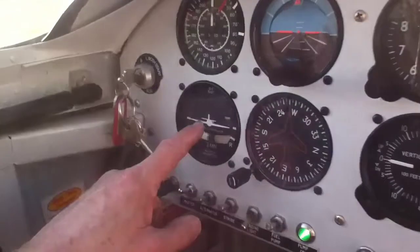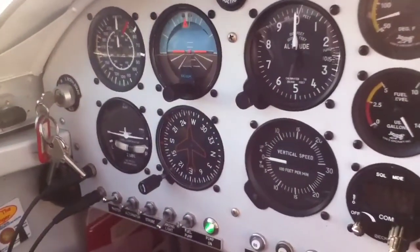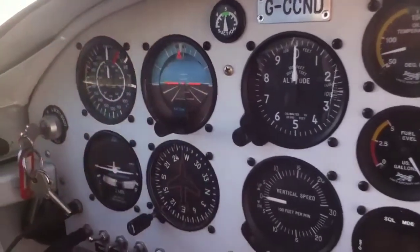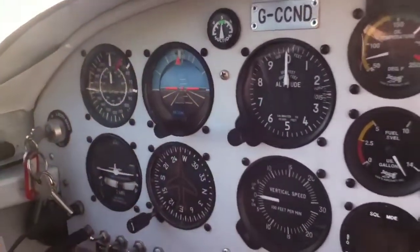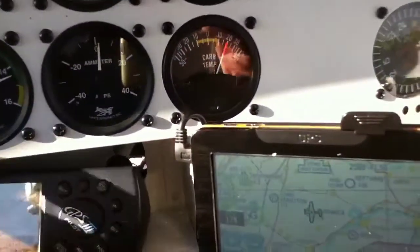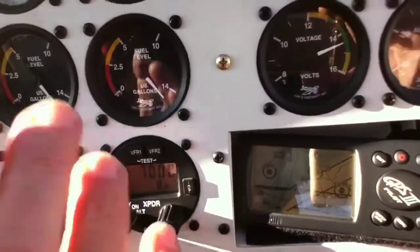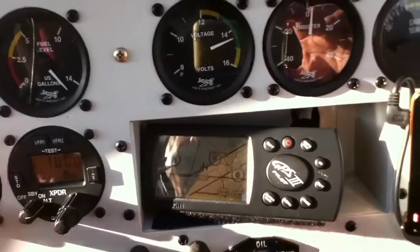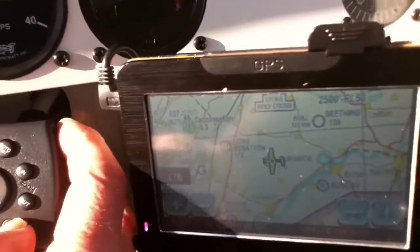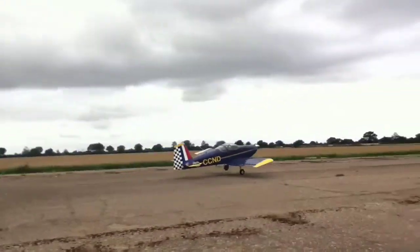The climb meter indicates how fast we're climbing or how fast we're descending. Turning is shown on this meter - the angle of the wings is shown as we bank on a turn. The attitude meter shows the sky in blue and the earth in brown. If the sky goes downwards and the brown goes upwards, then we're upside down and we've got a problem. Over here we've got our fuel gauges, one for each tank on each side. Down below we have our radios for communicating with the control tower. And the little square or oblong boxes are our sat navs or GPSs. They show that we're on the runway at Hardwick and we're about to take off.